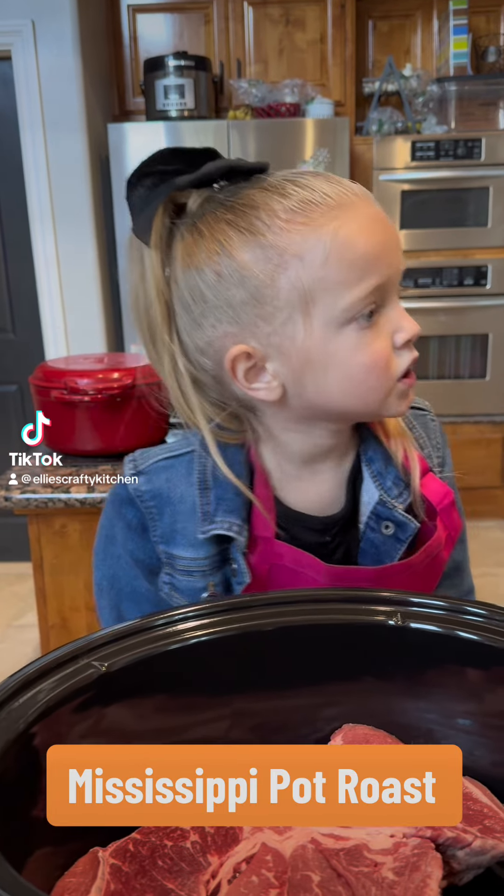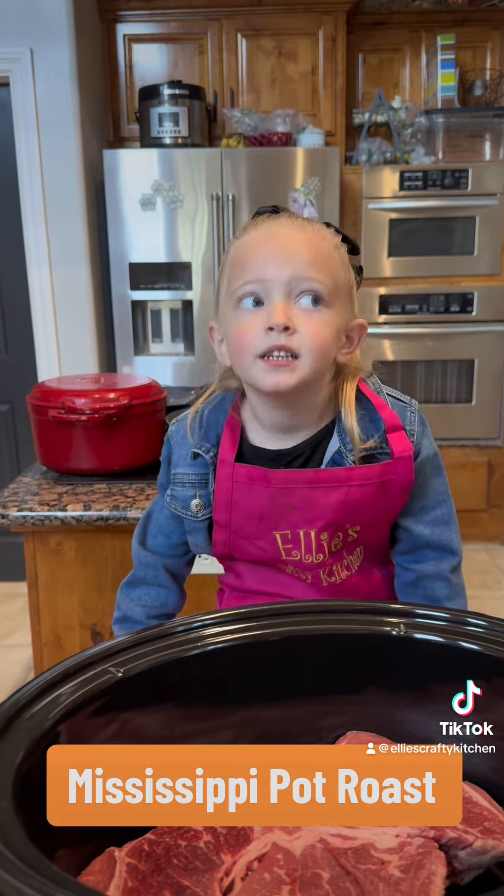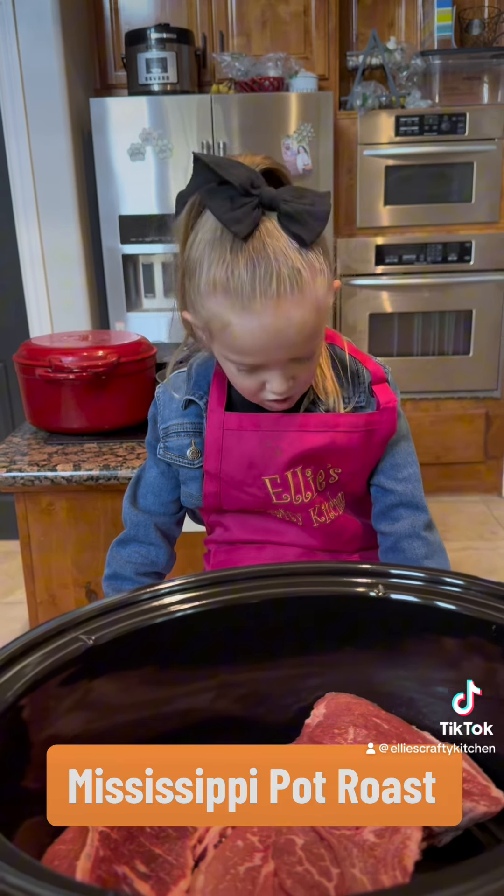Hello, welcome to Ellie's Crafted Kitchen. I'm helping Mommy make dinner. Today we're going to make Mississippi Pot Roast.